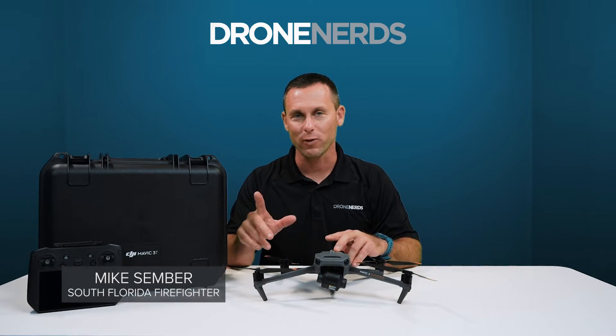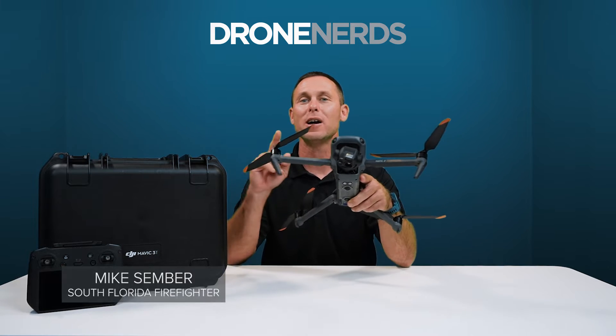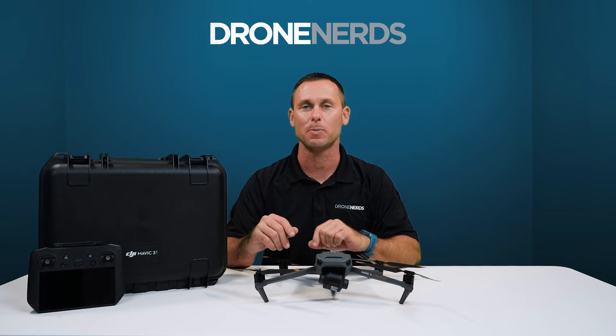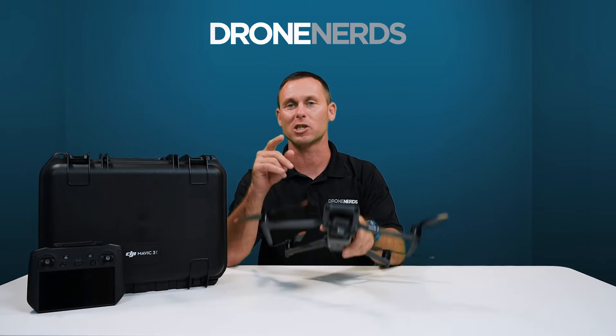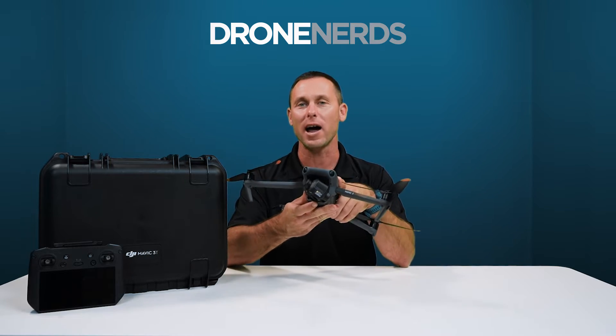Hi everyone, I'm Mike, a South Florida firefighter, back today with Drone Nerds to take a look at the brand new DJI Mavic 3 thermal drone and some of the specs and features. We're going to take a look at some of the specs and features specifically for first responders, fire and police.